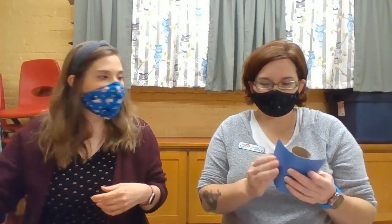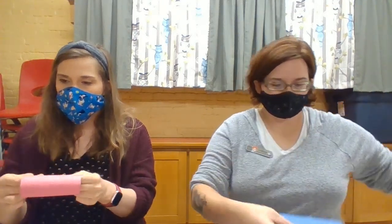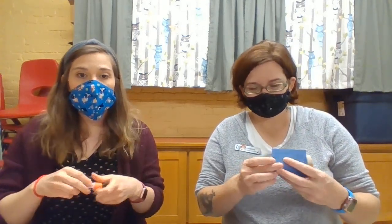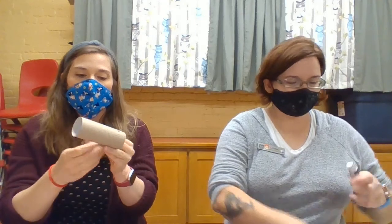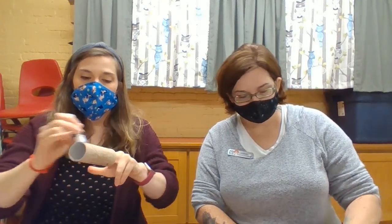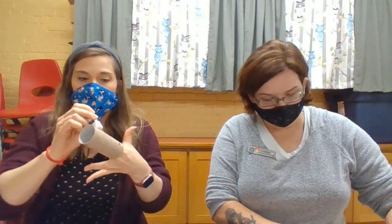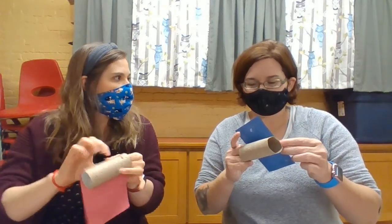We are going to first decorate the body with the construction paper, markers, or crayons — whatever you like. If you don't have feathers at home and you're doing this on your own, you can always cut your feathers out of paper. I think I'm going to make a blue parrot — I'm going to trim this just a little bit because I'm going to layer them. It's going to have a blue body but a red head. With your glue stick, make sure you're putting plenty of glue along the construction paper so it'll stick around the body and won't slide off. Or you can rub it all over the tube — different ways, and none of them are wrong, because crafting is about creativity!